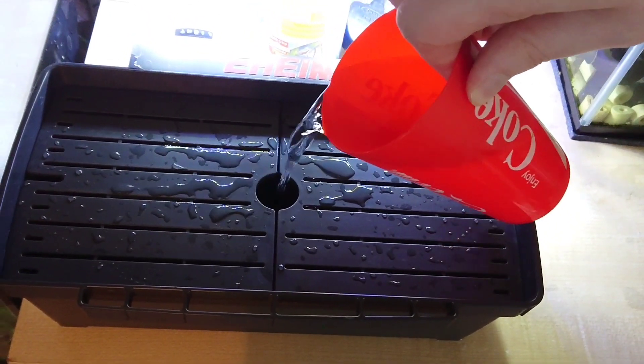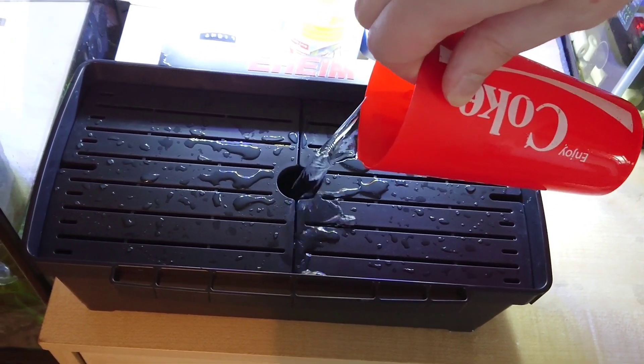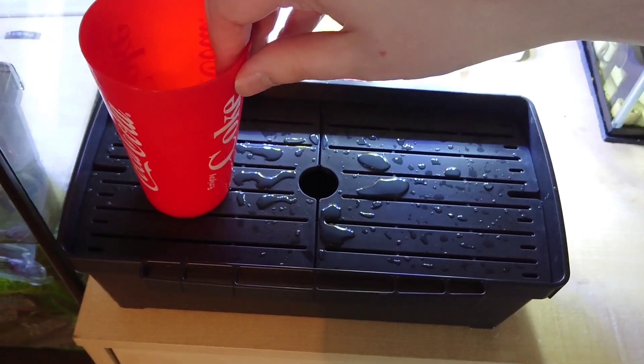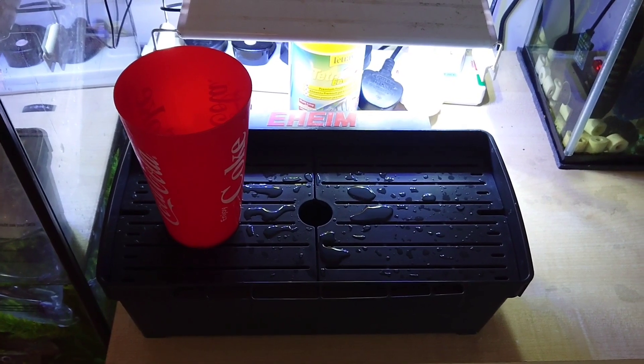Next, get a cup of water from the tank and pour that into the container. You want to repeat this step about another two to three times every 10 minutes.